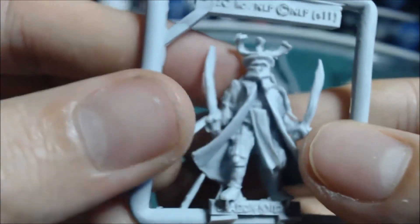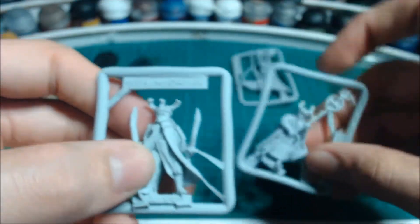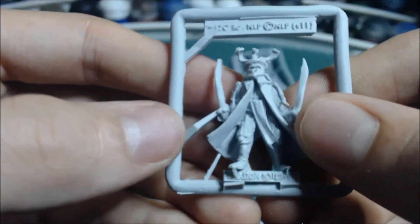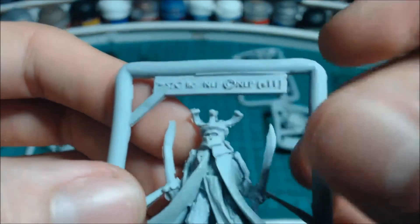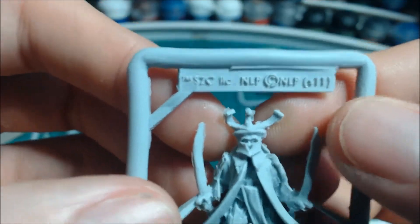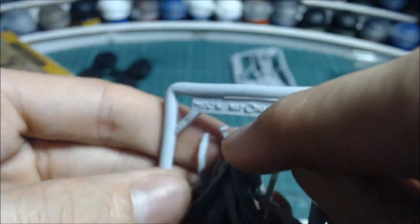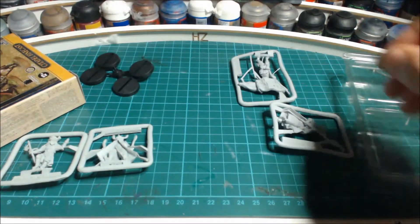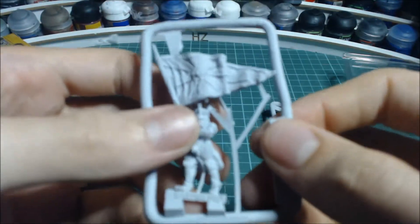Rather large shoulder pads. I've got mounted models of these and of the War Priest which I'm going to be unboxing soon. That's the helmet — it needs repositioning, but it's a very cool helmet with an extra metal piece with a sort of dragon head on it.